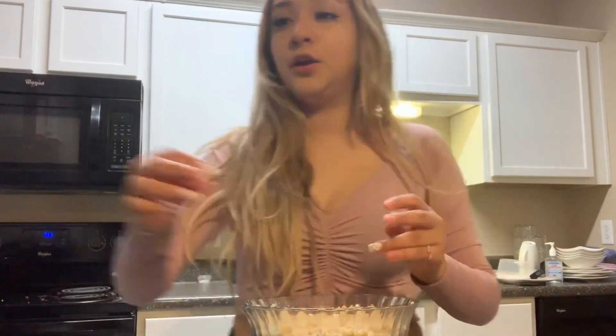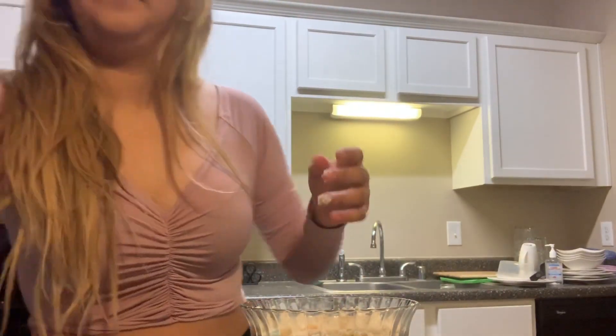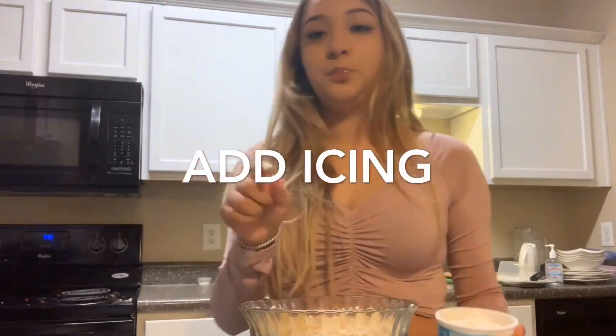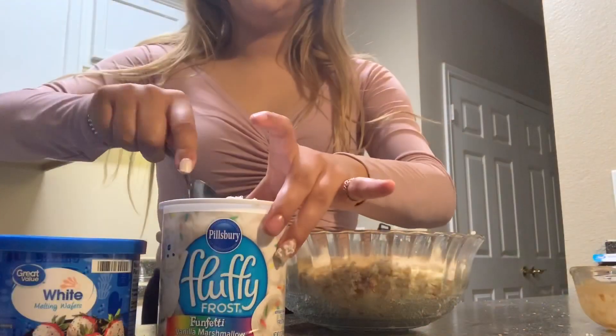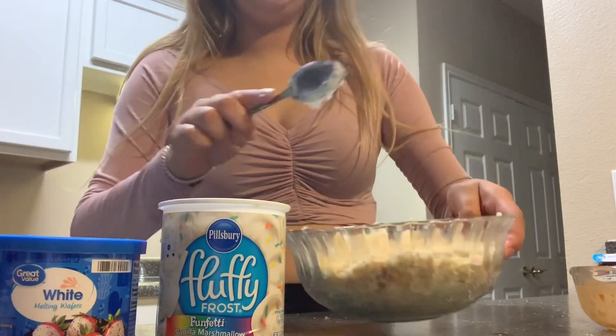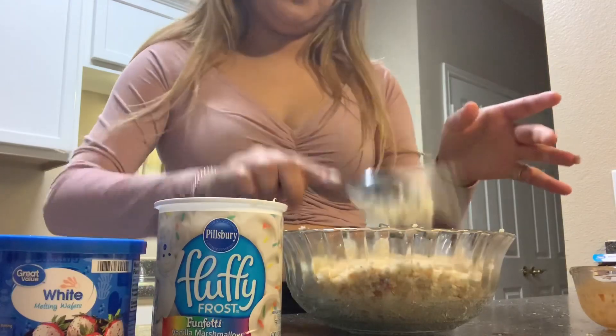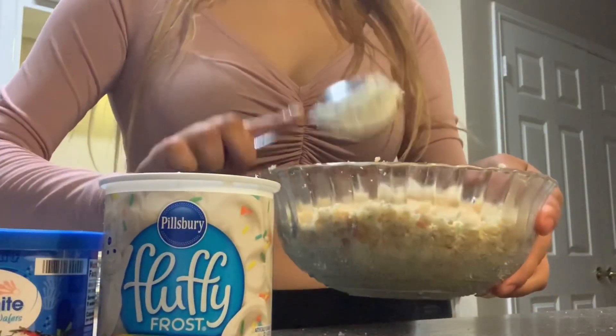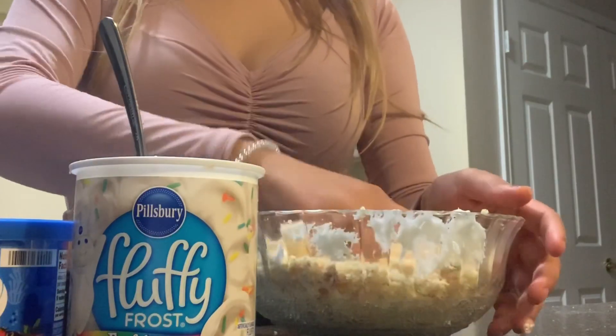Now you're just going to add your frosting. Get a spoon and just dump it in here — that's probably a little bit much for all of that. Put some in here and then mix it with your hands.